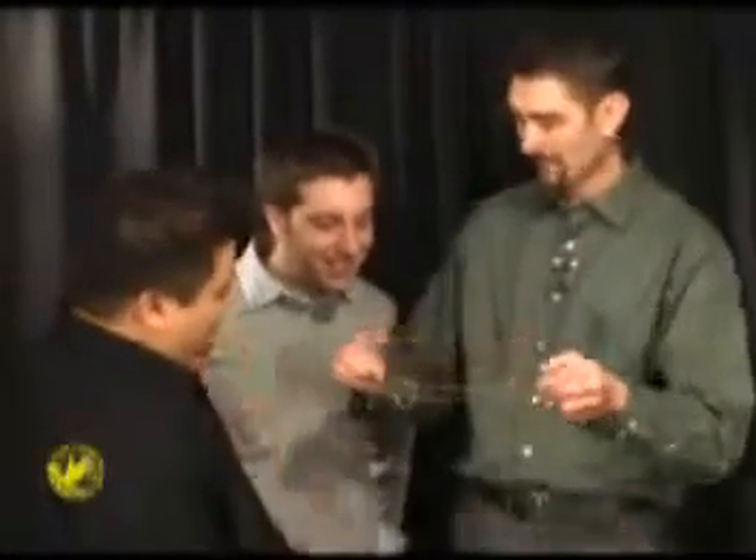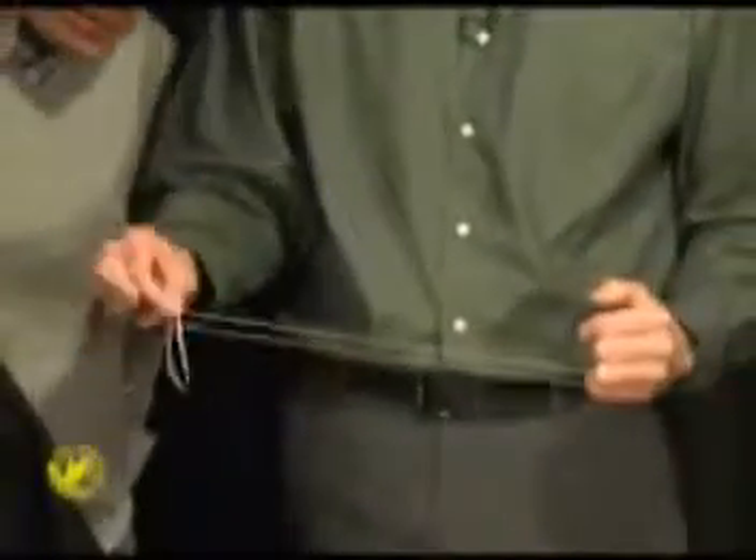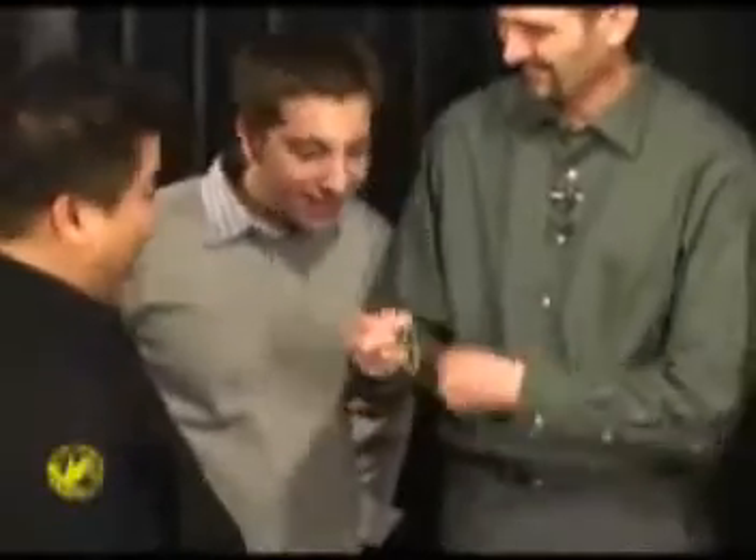To get it off, I've got to find a spot, and it just comes right off. Pretty cool? Yeah.